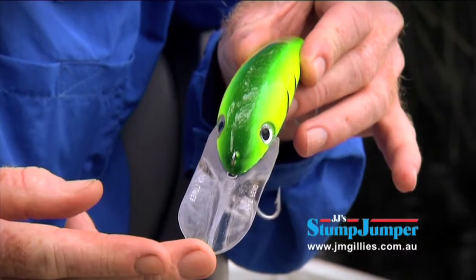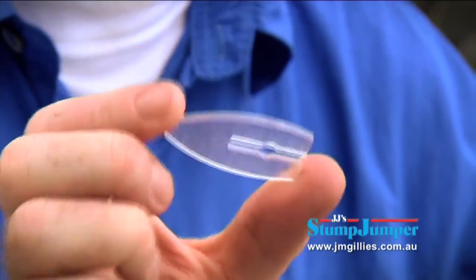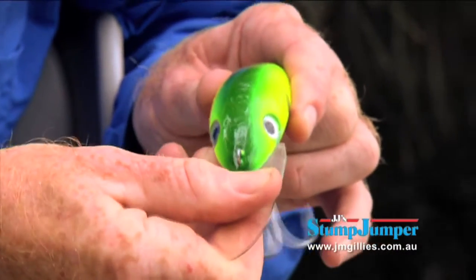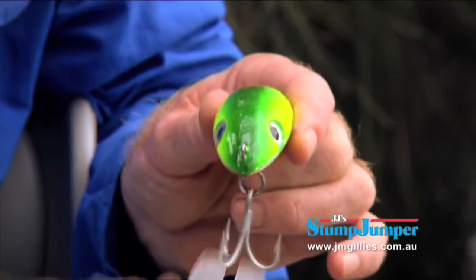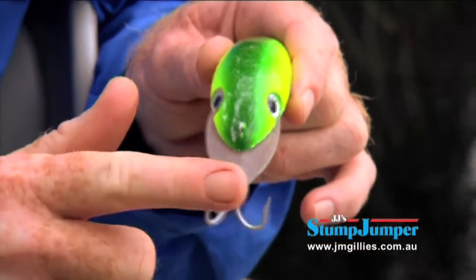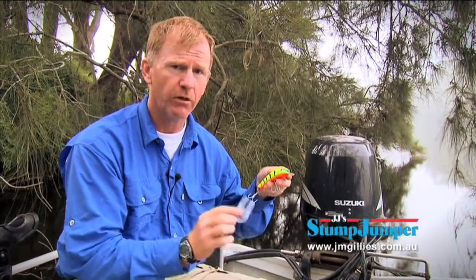Right now I'm going to change this deep diving trolling bib with this shallow running smaller bib. The models three, two, and one come with a spare bib in the box and you can also buy spare bibs from your local tackle shop. What I'm going to do is ease this bib out — it takes a little bit of force, which is what you want because you don't want it falling out while you're fishing. Then the shallow running bib just goes in exactly the same slot. Click it into place and that's not going anywhere. What a very versatile way of changing this deep diving lure into a shallow running lure in a split second.